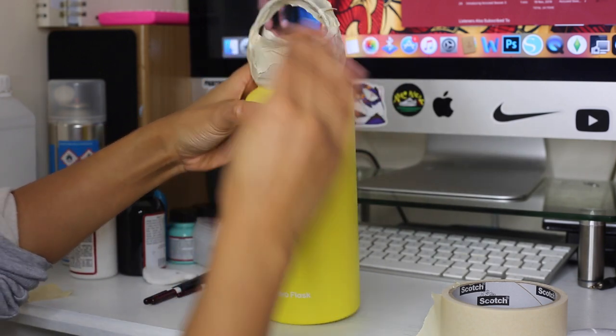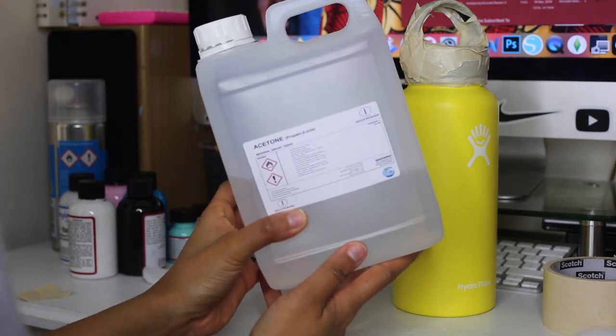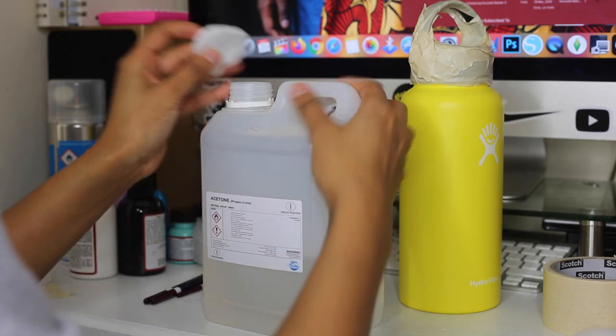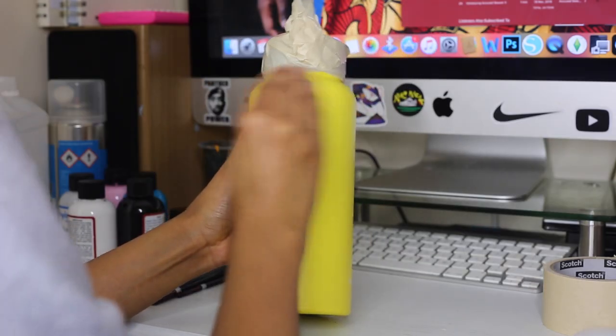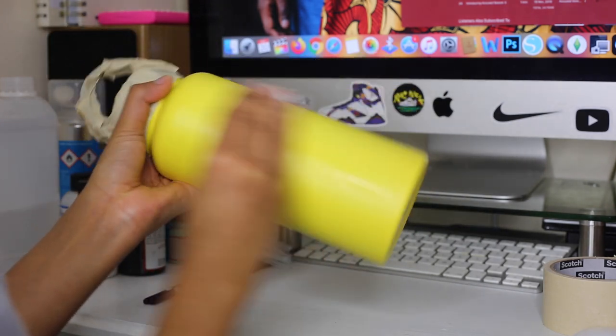The next step, which I'm not too sure is 100% necessary, but Angelus did it on their tutorial, so I'm using some acetone to get off any supposed factory finish on the hydro flask. I'm pretty sure if you really wanted to go that deep, you could probably sand it down as well, just to make sure the paint really adheres to this metal.